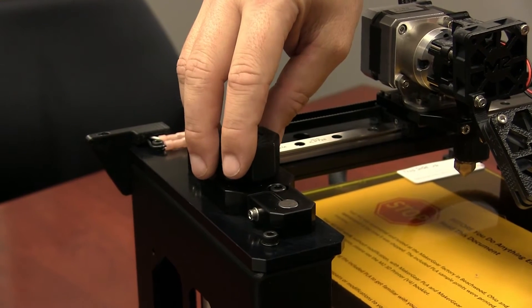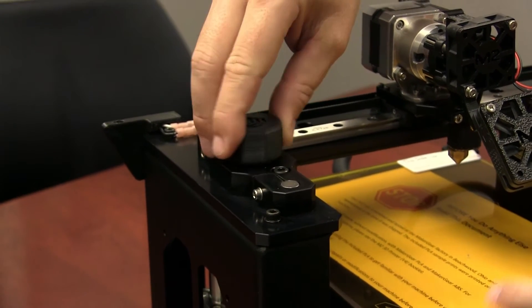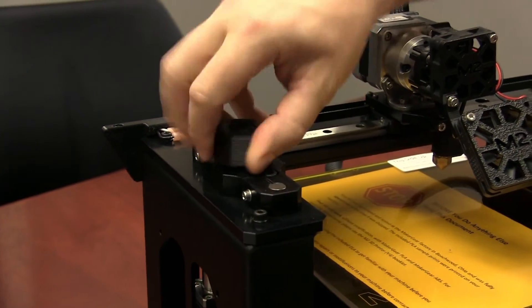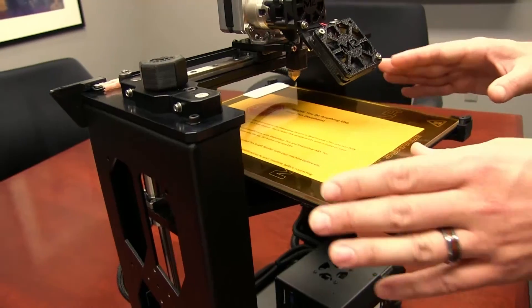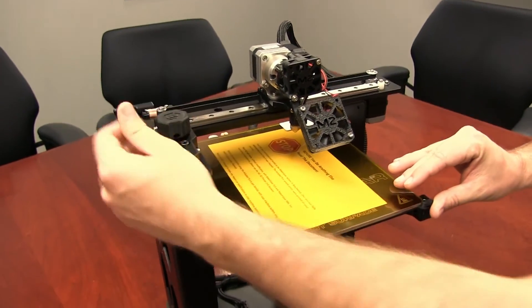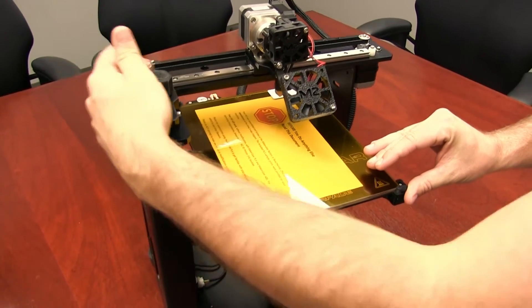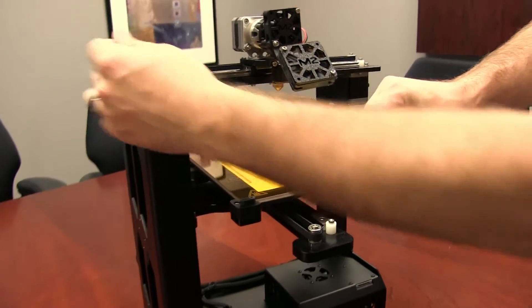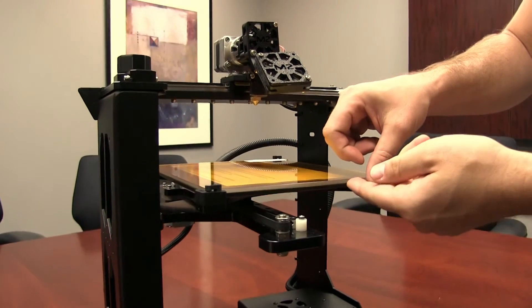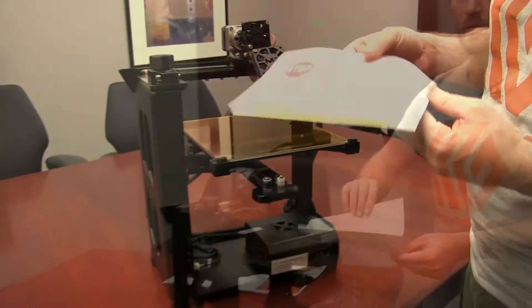We call this the Z-axis knob. We use it to manually raise and lower the HBP. Right now we're turning it clockwise so we can pull the foam block out from beneath the HBP. This is your Boris Lulkit glass build plate. It has a golden film on it — this golden film is a polyimide material, and your printer will print directly onto this film. I'm lowering the bed right now so that I can remove the stop sheet beneath it. Please open and read this document, as it contains important information.